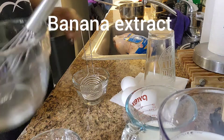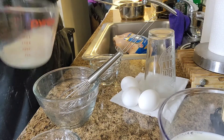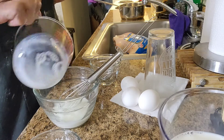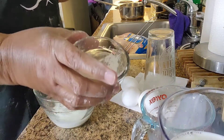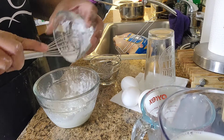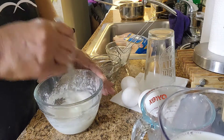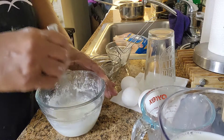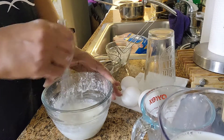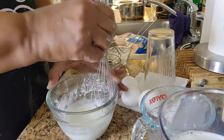So in a small bowl, I'm going to whisk together one-fourth cup of milk and three tablespoons of cornstarch. Let's pour that in — I'm pretty messy with cornstarch. Let's pour that in and just start whisking it together until it's all incorporated.